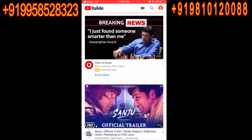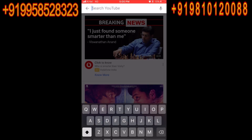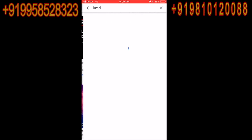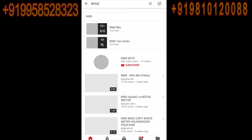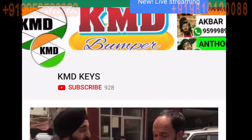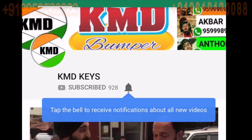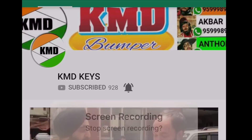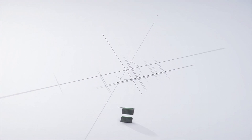KMD Keys की नई वीडियो के लिए पहले यूट्यूब खोलिए, फिर सर्च में KMD टाइप करिए। आपको KMD के लोगो के साथ एक चैनल मिलेगा, उस चैनल को प्रेस करें। यहाँ पे सब्सक्राइब बटन को दबाओ, उसके बाद बेल आइकन को दबाओ। इसके साथ आपको सारी नई वीडियोस के अपडेट मिलते रहेंगे।